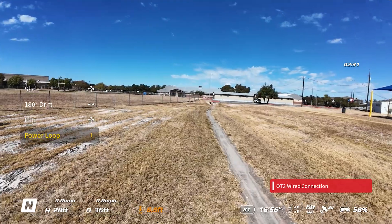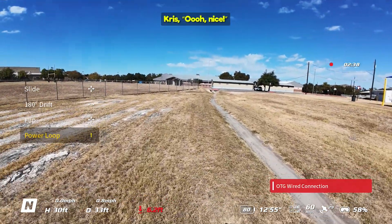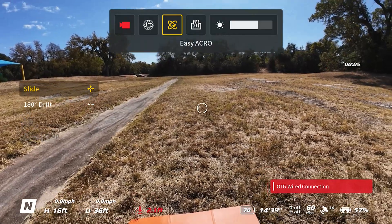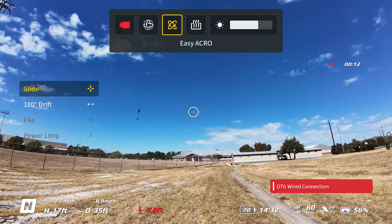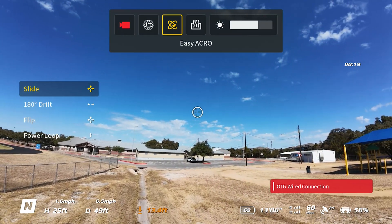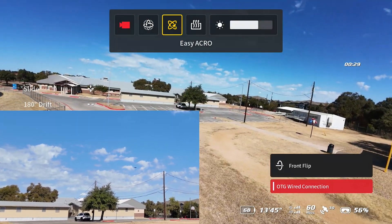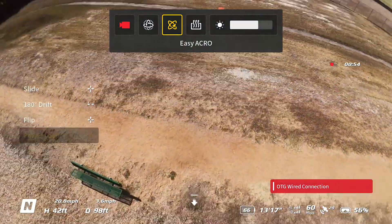Here we go to power loop — push the joystick forward. One other thing for consideration: flip and power loop are grayed out when you're too close to the ground. If you go up a little bit, flip and power loop are both available because you're high enough for it to safely execute. Now I can just go to flip, push the joystick, and it flips — a very tight flip. It's kind of amazing what the drone is capable of when it's being flown by software instead of a person.